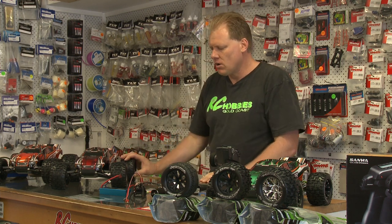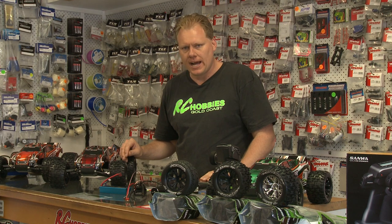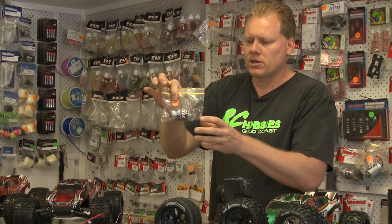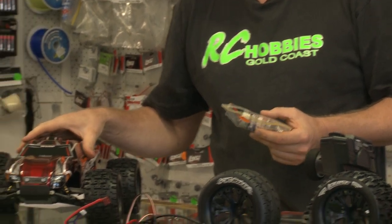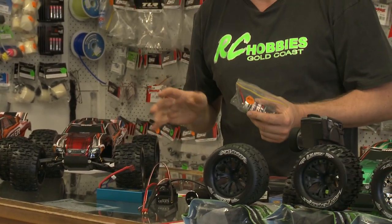This car has been around for a long time. You can buy it in standard form — that would be a brushed electric motor with a basic AM radio and very basic equipment on the car. If you went to buy the Traxxas Rustler from our shops in standard form, the car would come in at $349, which is pretty much the market price wherever you go.